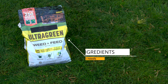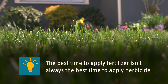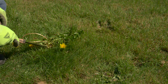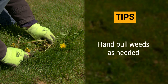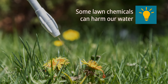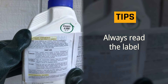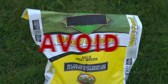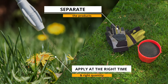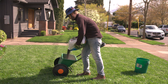Avoid weed-and-feed products that combine weed killer and fertilizer. These products often include more ingredients than your lawn needs at any one point in time. The best time to apply fertilizer is not always the best time to apply herbicide, and spreading herbicide over the entire lawn is often not necessary. Hand pull weeds as needed, fertilize separately, and if you use a weed killer, use the spot spraying method to kill individual weeds. Follow label instructions to find out how long to wait before reseeding. By separating these two products, you can apply them at the right time and in the right quantity. With lawn chemicals, aim to use only what you need to protect water quality.